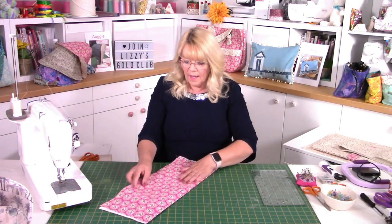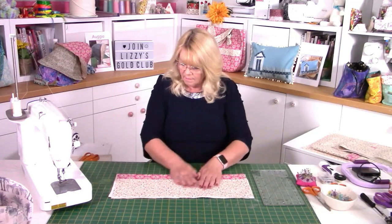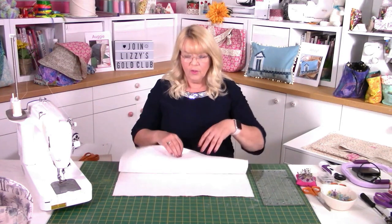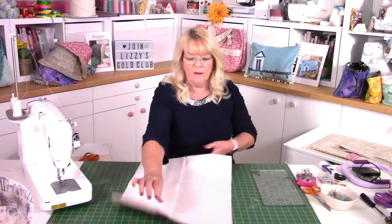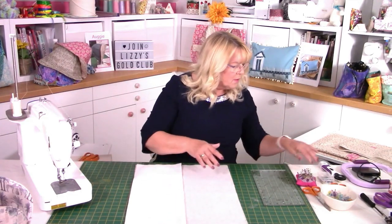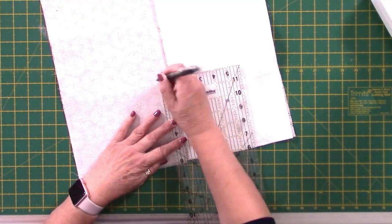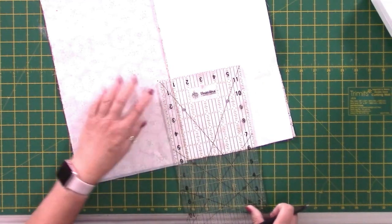Fold that over again and make sure it sits nicely — I'm really happy with that. So the next stage is to mark where your magnetic closures are going to go. The magnetic closures always go on the inside of whatever you're making, and on the bag it's going to be on the outside. So the piece you have stabilised is where we put our magnetic closure. In the pattern it gives you the exact measurements — it's six inches from the edge and one inch in. So draw yourself a marker dot: six inches from the edge, one inch down from that crease line.